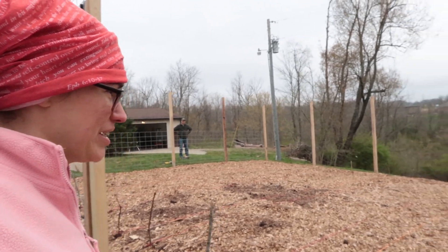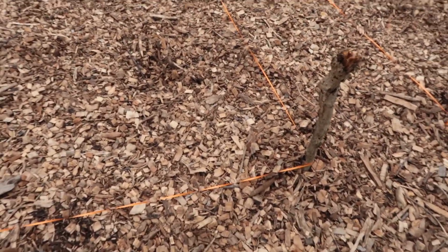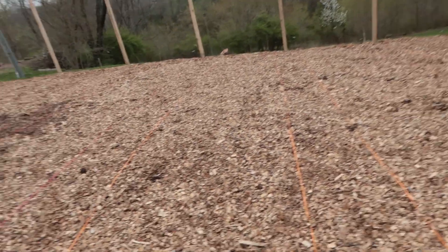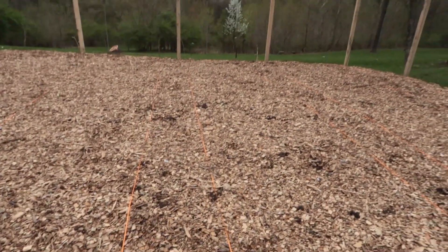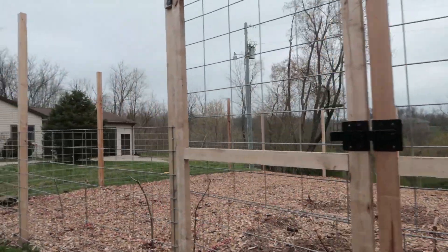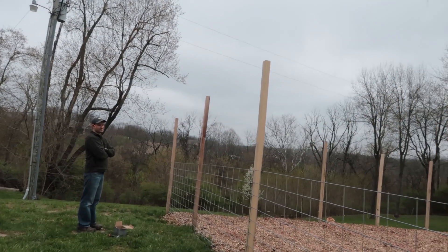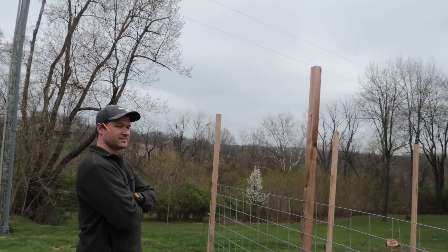I have all the rows staked off. I used party ribbon to distinguish where our rows are, because that's what we had without having to go to the store — so our garden's having a party! I did four-foot rows so we can plant more in between, and then a little two-foot row to be able to walk right in between. Tim's getting some more fencing put up. Doors are done, we've got our first layer going up. This has been a hard project, but it's a good one.